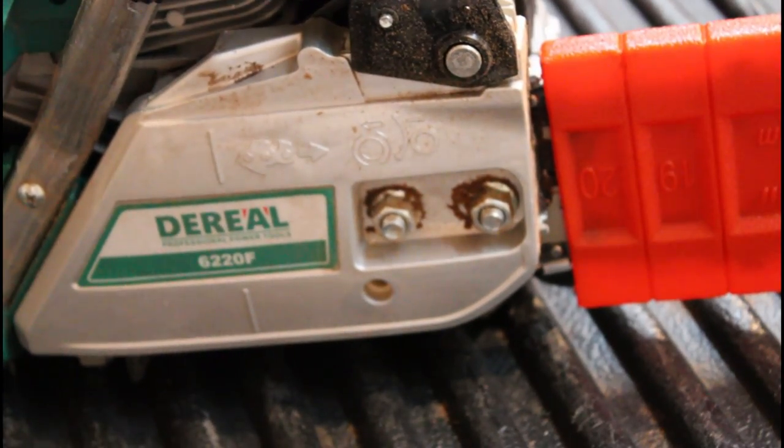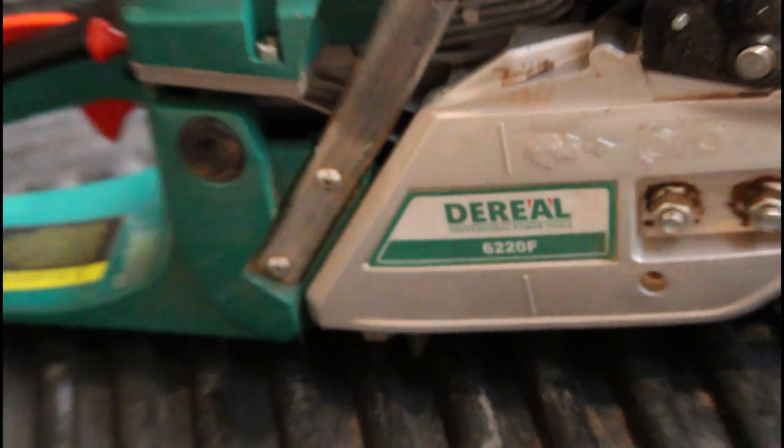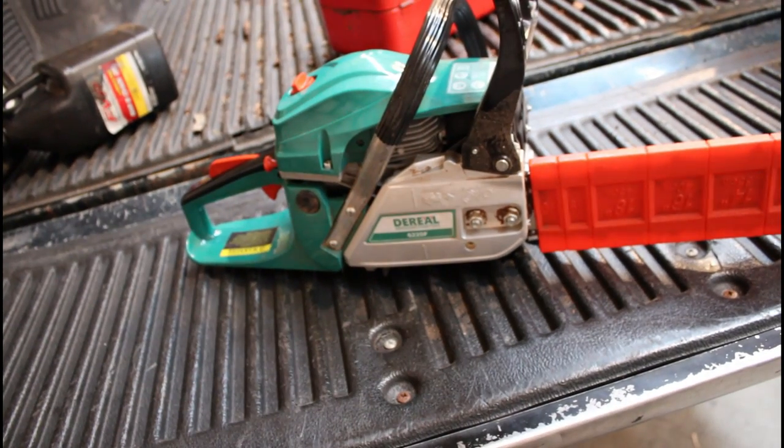I'm not 100% sure which design this company is copying, but if I had to venture a guess I would say this is probably some sort of Husqvarna clone. Other than the color, the general shape of everything really seems to mimic Husqvarna.